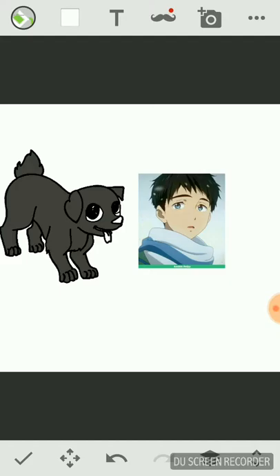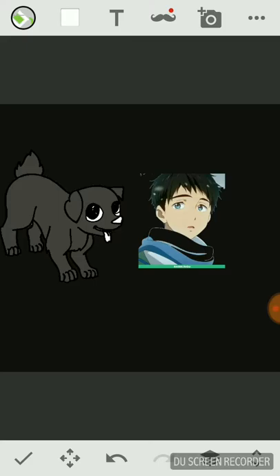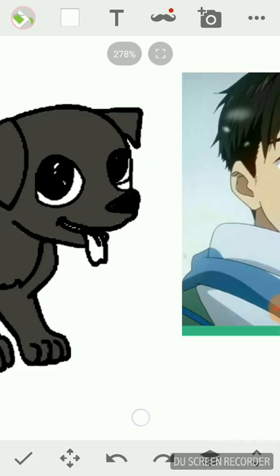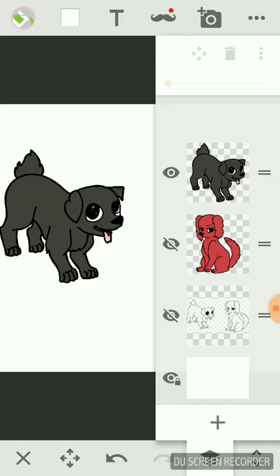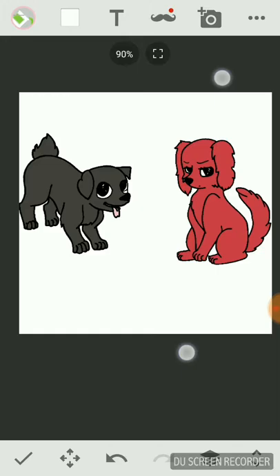I'm going to zoom in here and take the nose, take the turn, and take the look of a little bit of a hyper pup — he's a little bit of a hyper pup. It's still fun. Basically that — for the background I'll put it as blue again, that's what I always do. I really like that color.